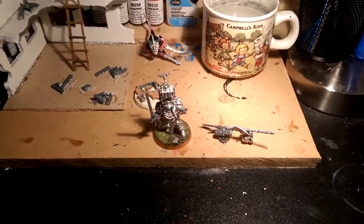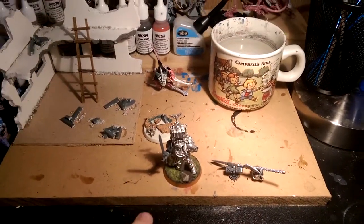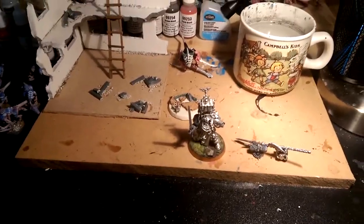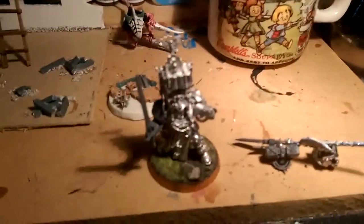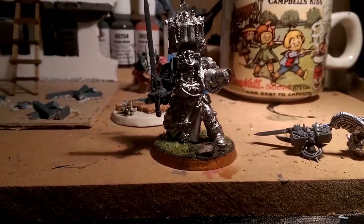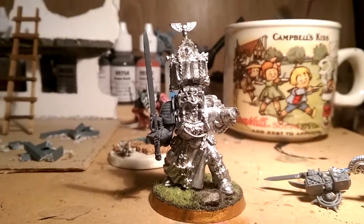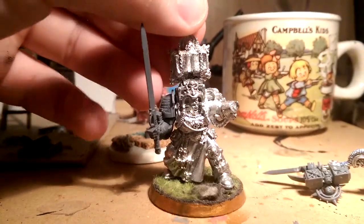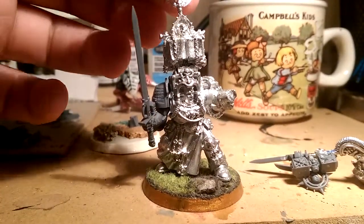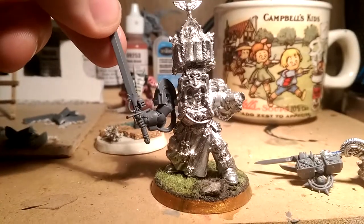Hello everybody, it's Grandmaster again. I just want to do this little video about this guy and what I've done with him. He's the older Space Marine Librarian — sorry, I totally spaced there. As you can see, I magnetized that.